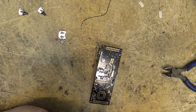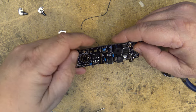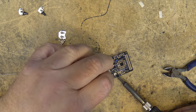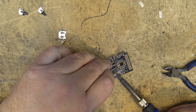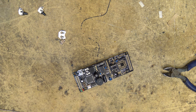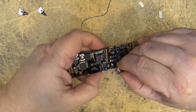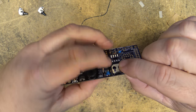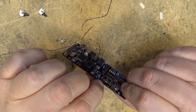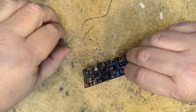Next is the battery holder. The instructions say to first melt some solder on the terminal — there's already some there but we'll add a little more. This is for the backup battery. We melt a small blob of solder there, then the battery terminal goes in — that'll squeeze the battery in place to maintain the time if power is disconnected.